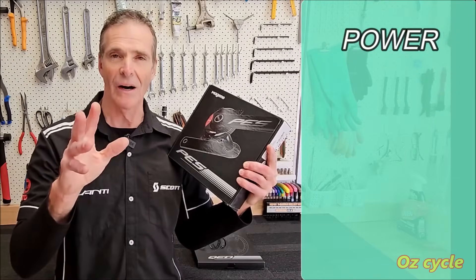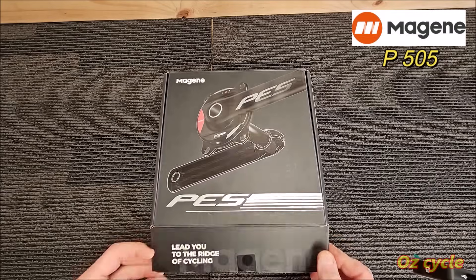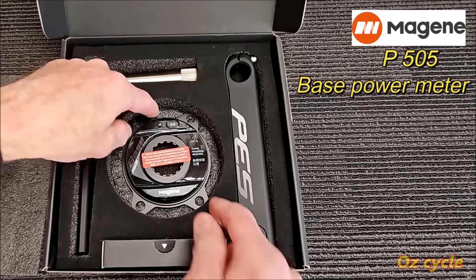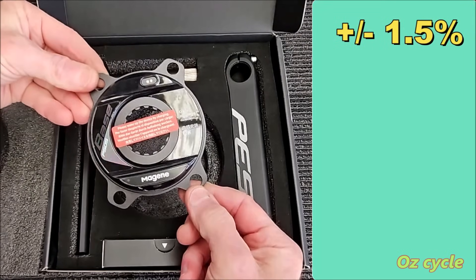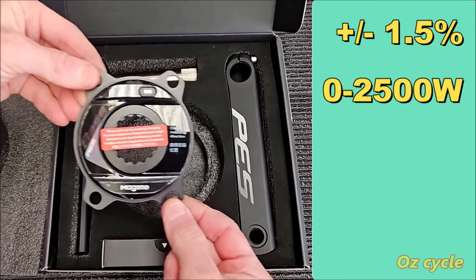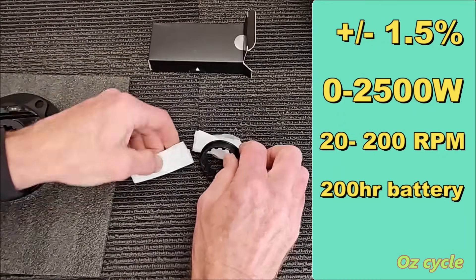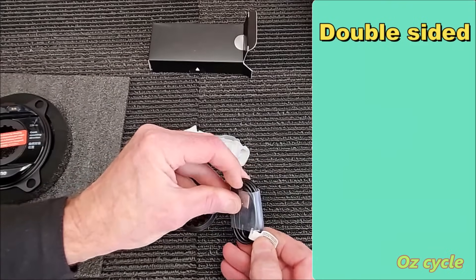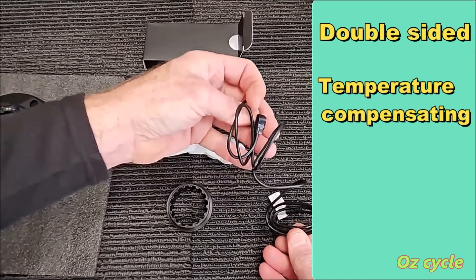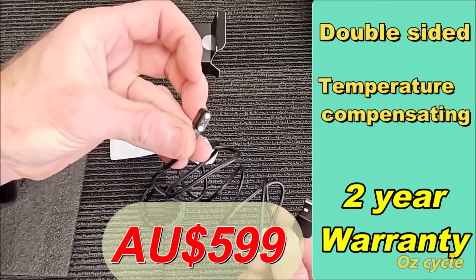This power meter does power, cadence, left and right balance, and pedal smoothness. The full name is the Magene P505 base power meter. Its power accuracy is plus or minus 1.5%. It measures 0 to 2500 watts, measuring cadence 20 to 200 RPM. It has a 200 hour battery life, transmits both ANT+ and Bluetooth, is a double-sided power meter, temperature compensating, has a two year warranty, and the whole package with the crankset is 599 Australian dollars.